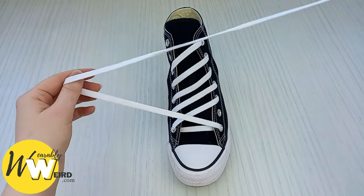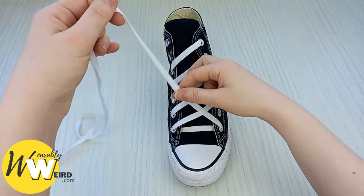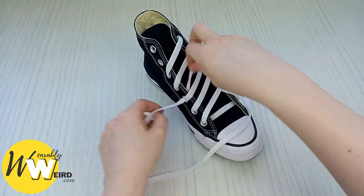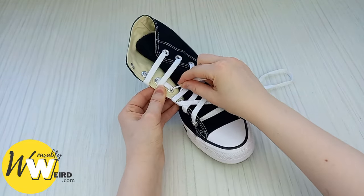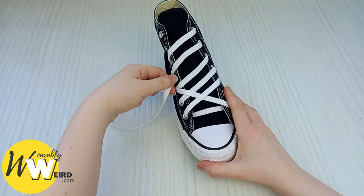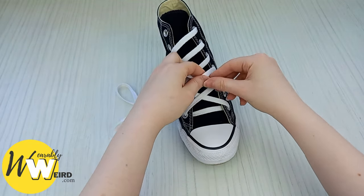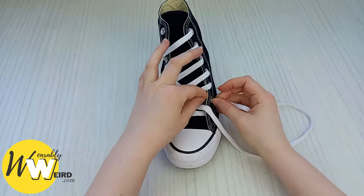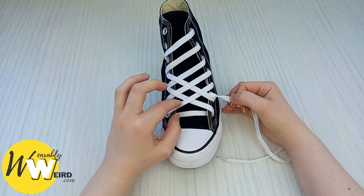Now take this lace and bring it underneath this first lace and down into the third eyelet up on this side. Then take it underneath and up into the fourth eyelet up on this side, pull it through, and then bring it over this lace, underneath this one in a weaving pattern, then over this lace and down into this empty eyelet. As you can see, we're starting to get our diamond weave pattern.